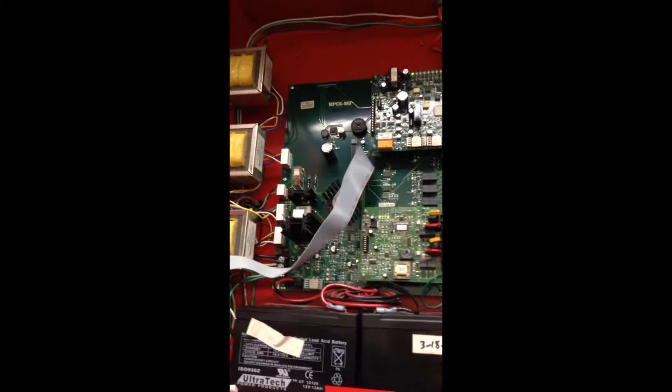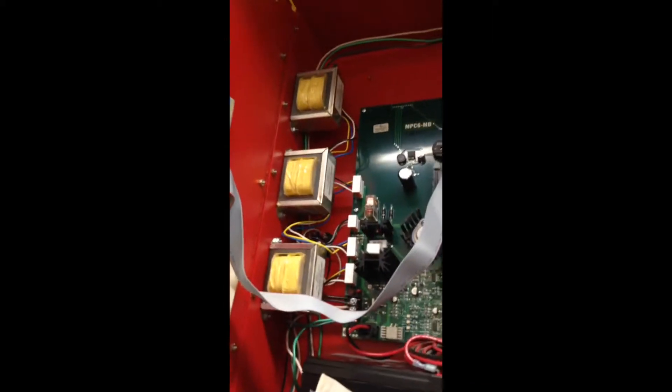There's the inside. I just thought this might be interesting — there's some of the relays. Power supply.